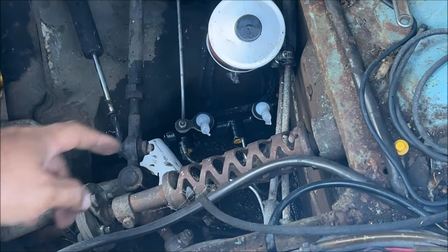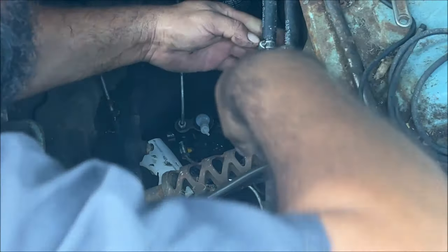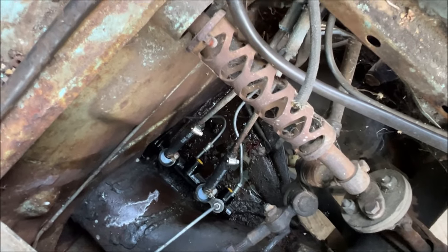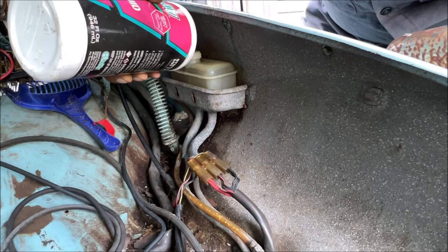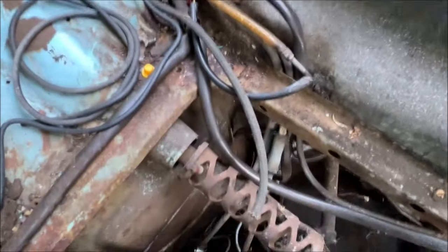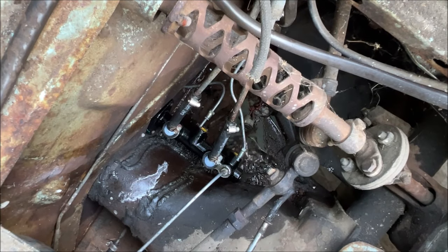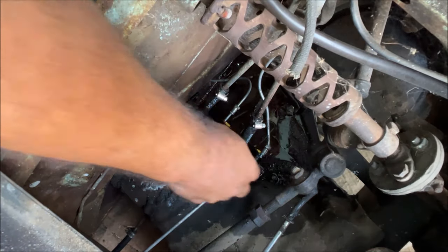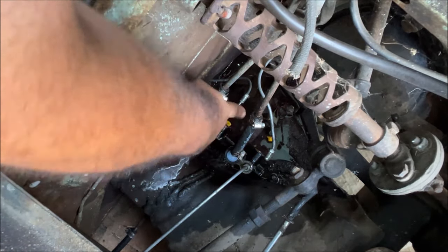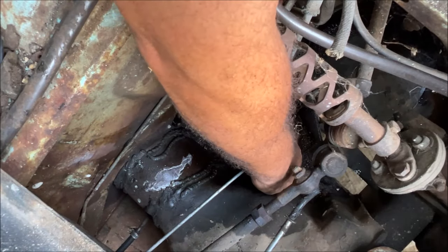We got it bolted in. We're going to go ahead and put the reservoir lines on it. We've got the two reservoir lines on. Now we want to get some brake fluid in the reservoir. We're going to push the pedal a little bit and hopefully blow one of those yellow caps out. Now we want to start attaching the lines, but loose — we don't want any air trapped in the master cylinder. We're going to put the pressure switches on there; they look brand new. Tighten them all the way up, just snug.